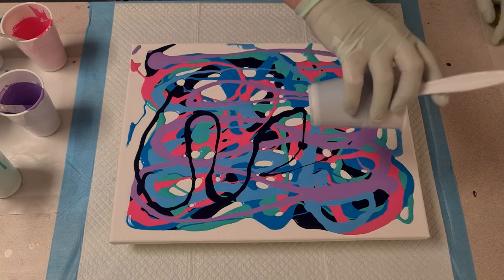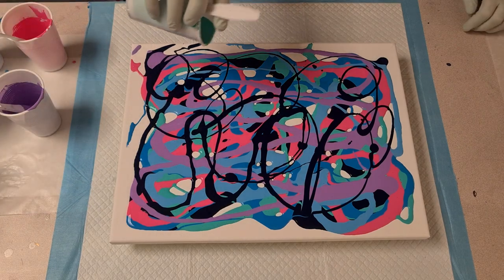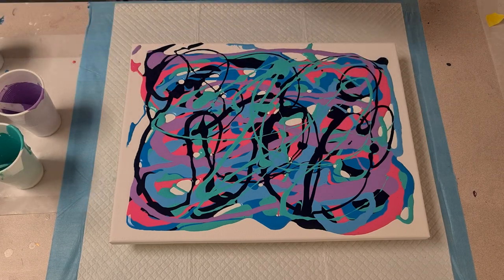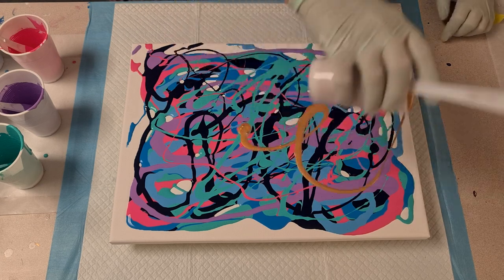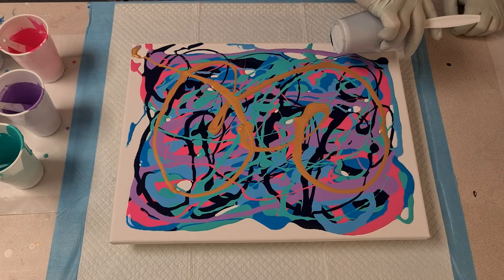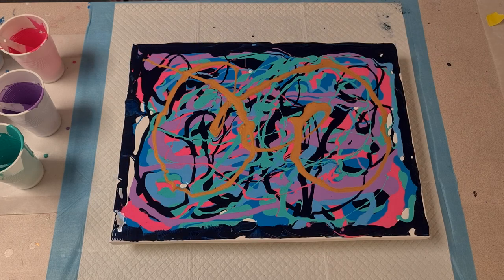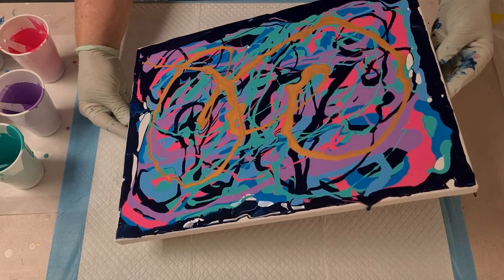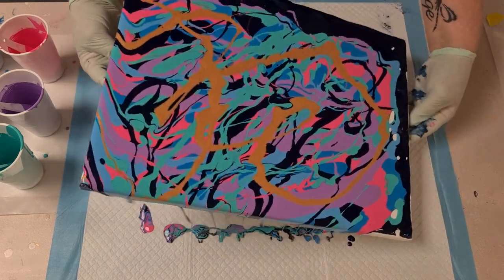I'm adding another layer of the colors — a little bit more deep sea — so that the layers I put on first don't get lost, because a lot of the time they do, especially in a swipe. All my colors have only one drop of silicone in them because the cup was only about two-thirds full and I didn't want huge cells. Now I'm laying down some leftover deep sea to help the paint flow off the edges and cover the sides. I've got quite a lot of paint on my canvas so I'm tilting a fair amount off.